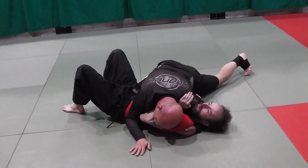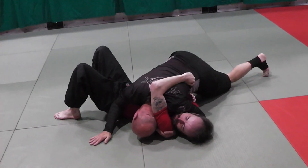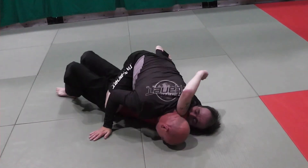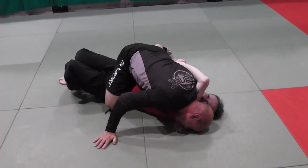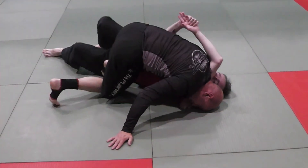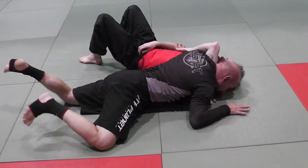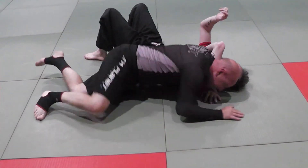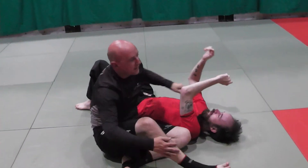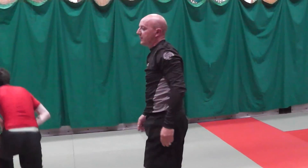One more time — bend him, move to north-south, cross face, keep my head to the mat, move forward, windshield wiper, hips to the mat, forward, and finish. So that's your Kata Gatame — Musha Kata Gatame from side control, from MMA / final fight.